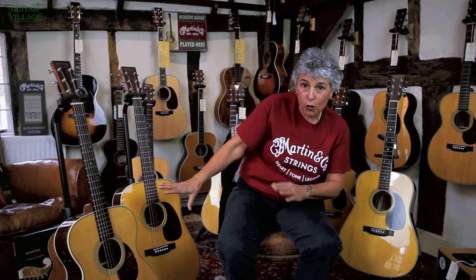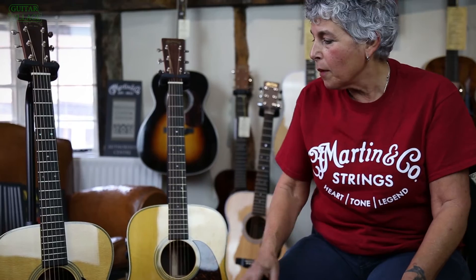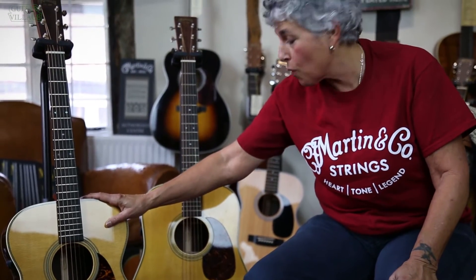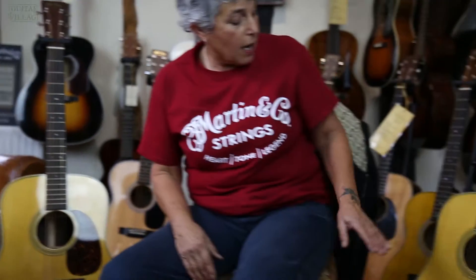They look old from the outside. They've got all the characteristics of these iconic models. For example, here at Guitar Village, I'm looking at the OM 28 Retro, the HD 28 Retro, and the iconic D35 Retro. So from the front, these look like really old guitars.